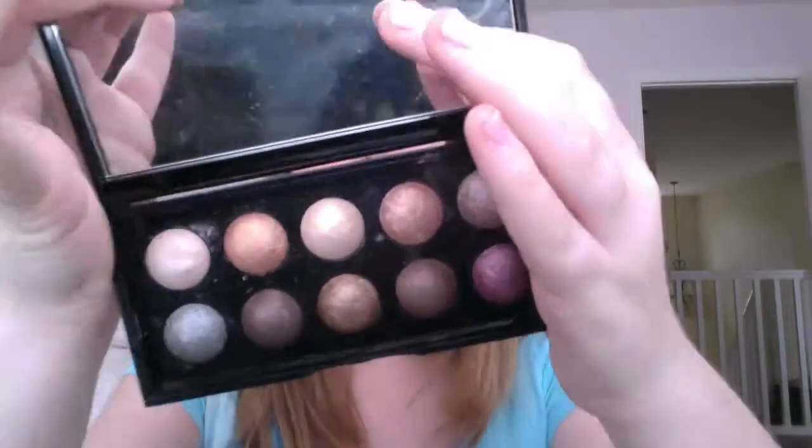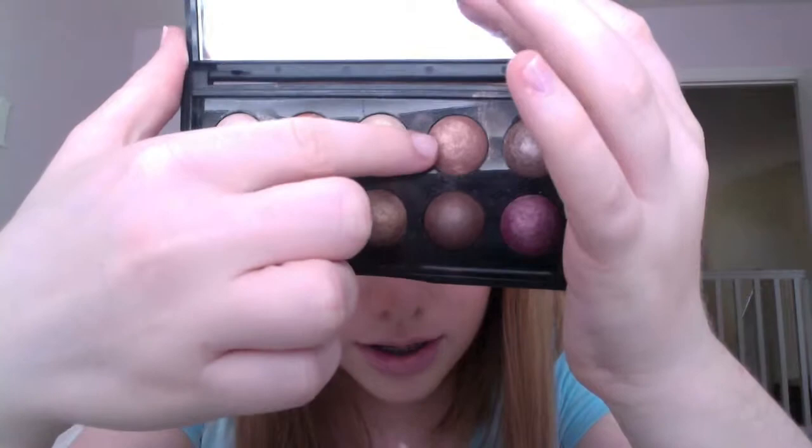This is going to give an almost foiling effect, as it's going to be going from lighter to a darker brown. Next, I'm going to be taking this copper color called Peach, and I'm going to be applying this right over here just to kind of finish off the whole gold look.